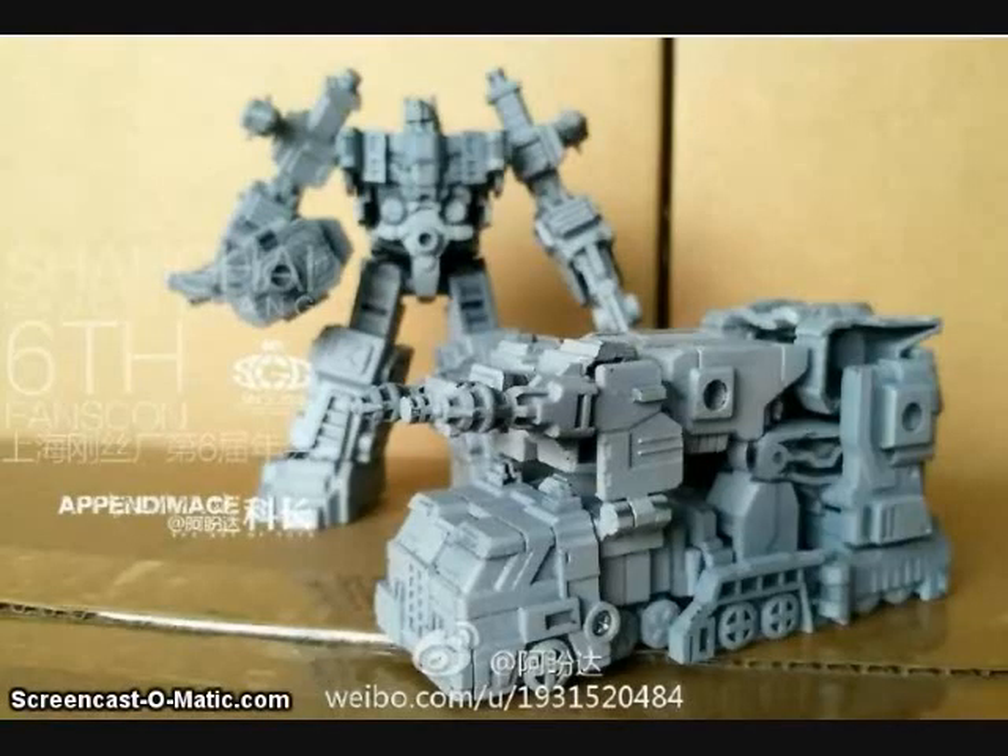Iron Factory showed off more prototype images of their Legend-sized Ultra Magnus figure, and it's looking pretty good. It is actually a transforming figure that features a lot of 5mm ports, and will be compatible with a lot of their other 5mm port Legends figures that are coming out.